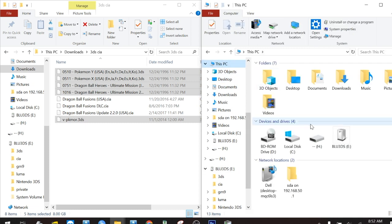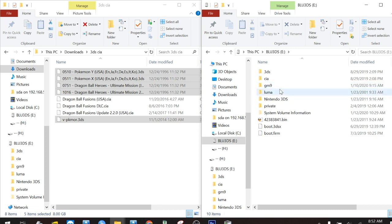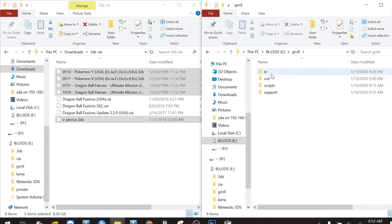What is going on everybody? Today we're going to learn how to convert .3DS files into .CIA files so that you can install them with FBI on your 3DS.